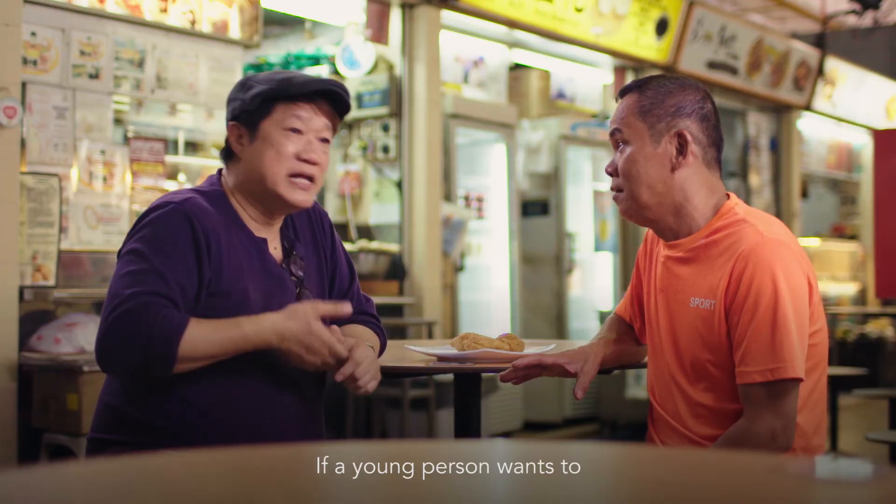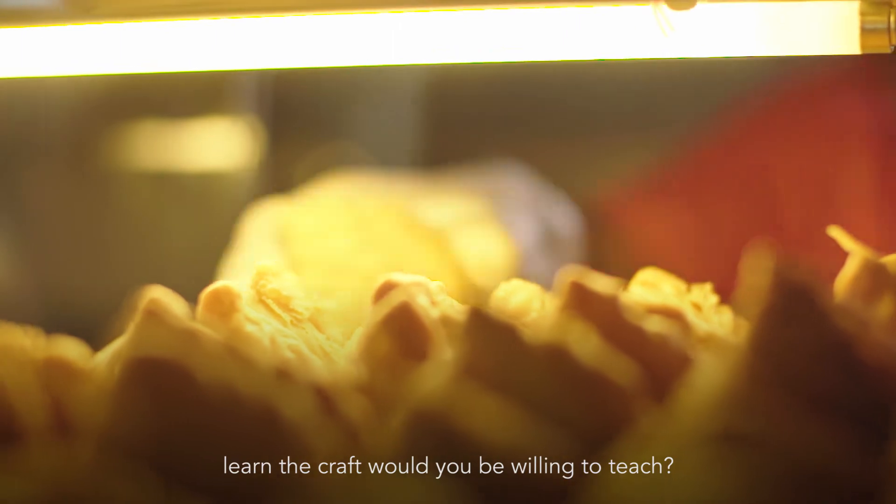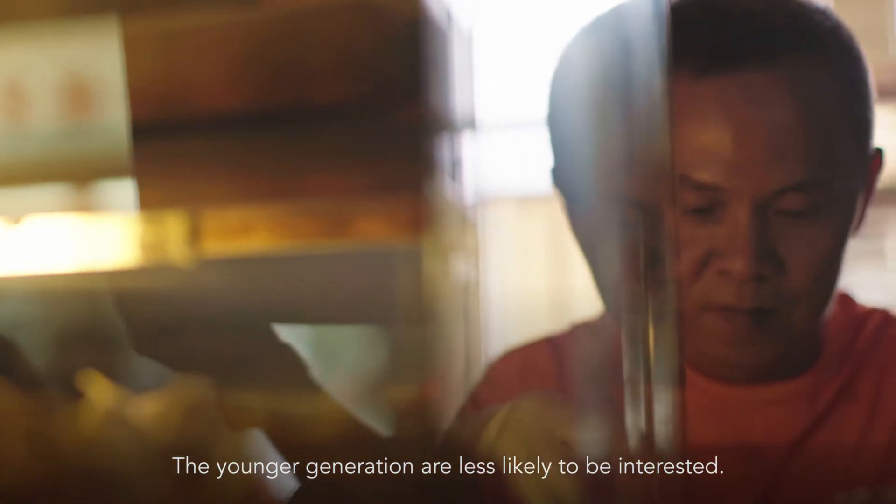If there are young people who want to learn, do you want to teach? I don't want to teach. My children don't want to learn either.